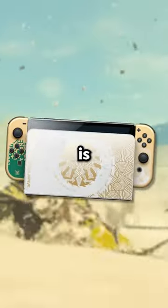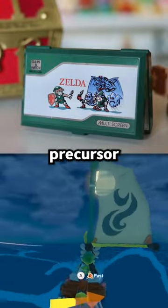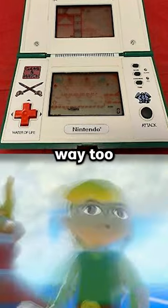Which Zelda themed console is the best? This was definitely the precursor to the DS, but the whole thing is way too clunky and noisy. 4 out of 10.